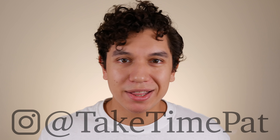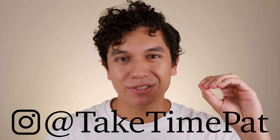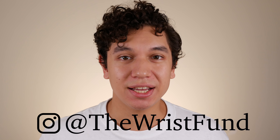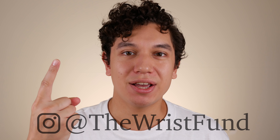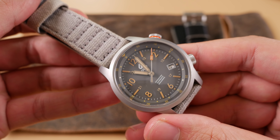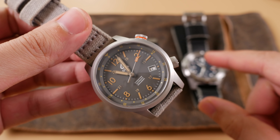Hello and welcome to Take Time. I am your host Patrick Marlett and today let's talk about an upcoming Boulder watch. Boulder is a brand that I have yet to sink my teeth into — it's a micro brand that's on the rise with a collection of unique and practical designs. Before we begin our review I would like to personally thank Al over at the Wrist Fun on Instagram for sending not only one watch in for review but two of his personal collection for me to get the full Boulder experience.